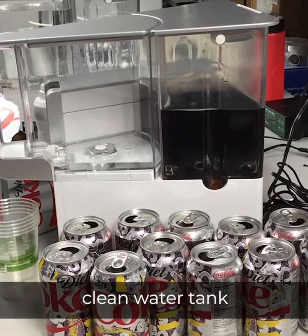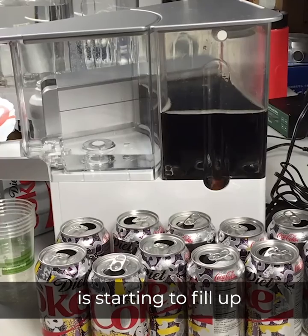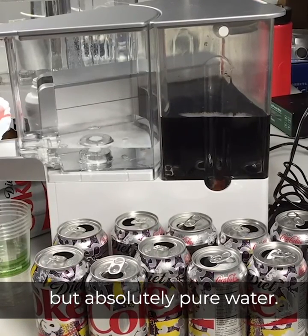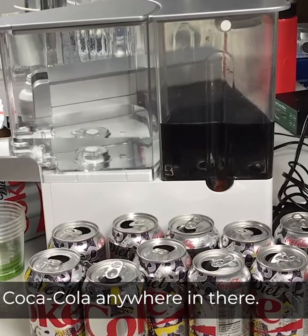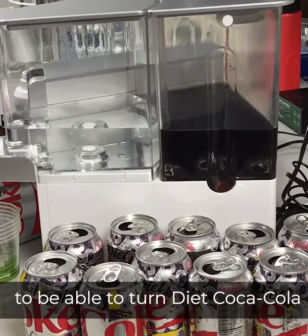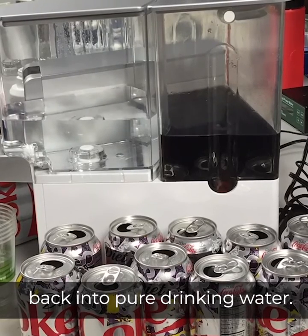You can see that the clean water tank is starting to fill up with not Coca-Cola but absolutely pure water. There's not a sign of any Coca-Cola anywhere in there. So it looks like AquaTrue is going to be able to turn Diet Coca-Cola back into pure drinking water.